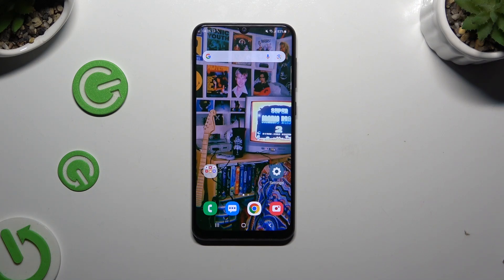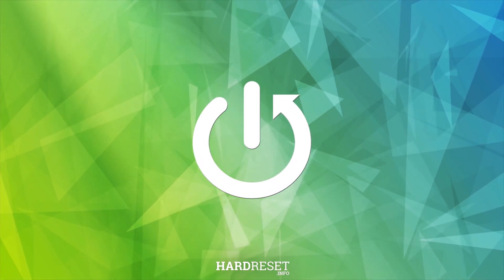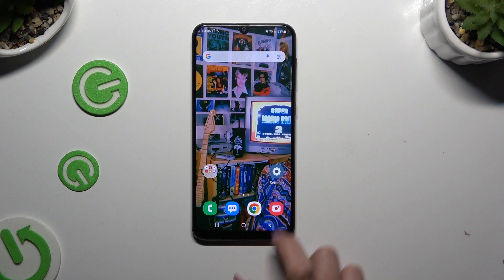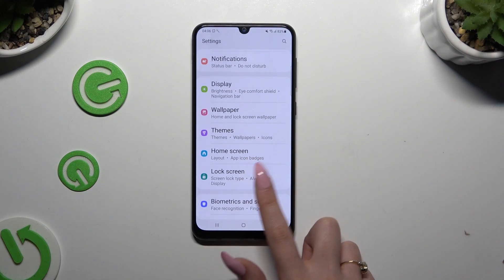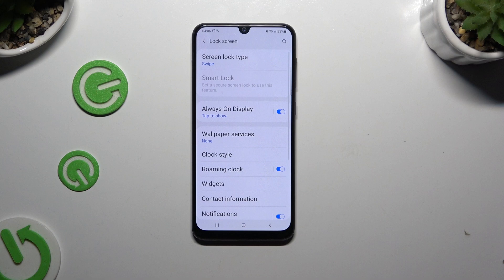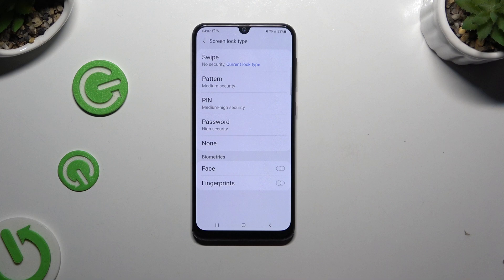In front of me is Samsung Galaxy A50, and today I would like to show you how you can set up screen lock. Begin by launching Settings, and click on Lock Screen after scrolling down. Then select Screen Lock Type at the top, and click on the best one to apply it.